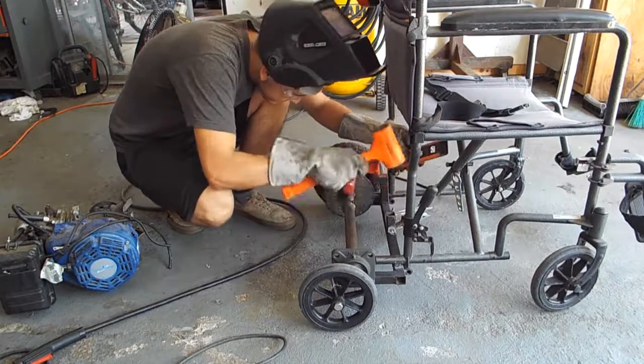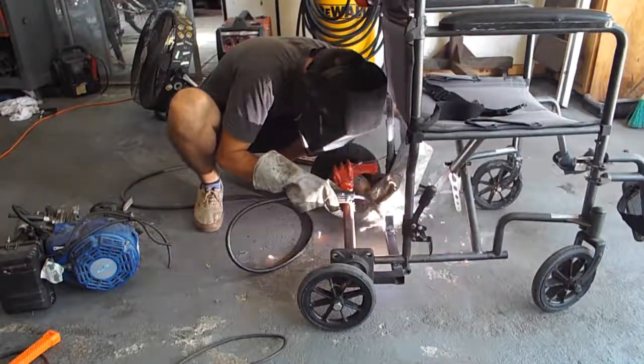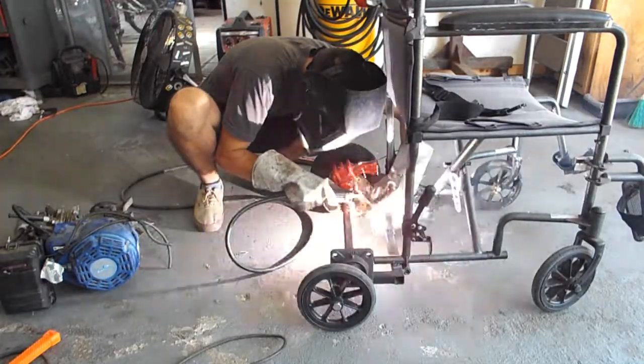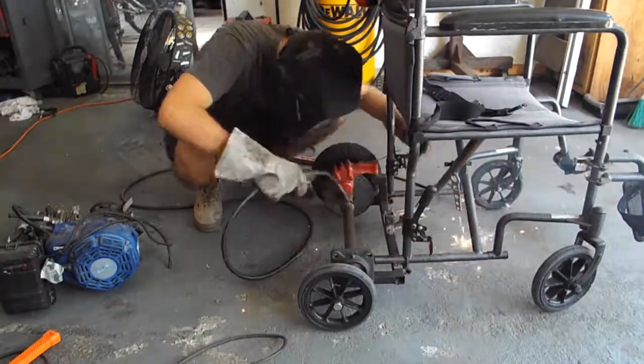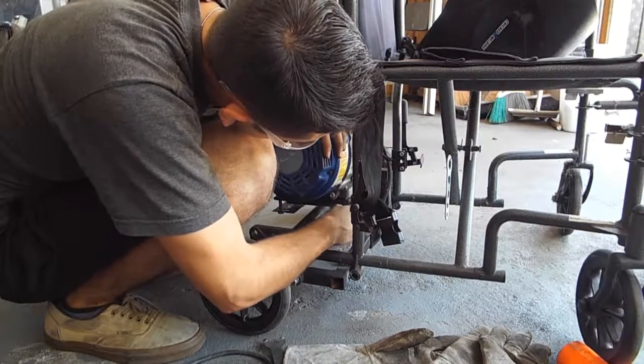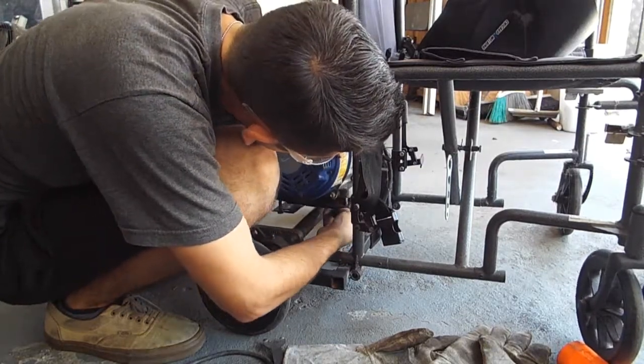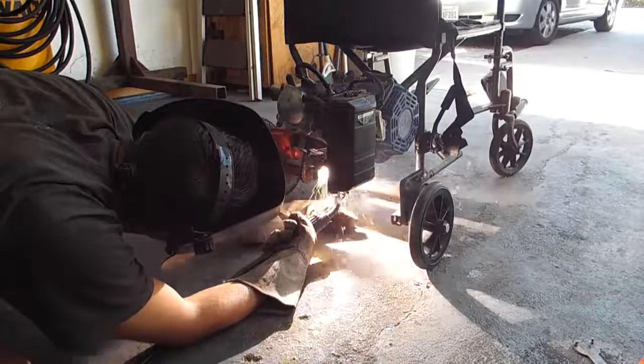The next thing I'm going to do is install the engine mount to be able to put the engine right on top of the axle. It's pretty simple — just one or two pieces of one-inch tubing, and I'm actually going to be creating a little plate for it. This way I could weld the plate without actually welding the engine.